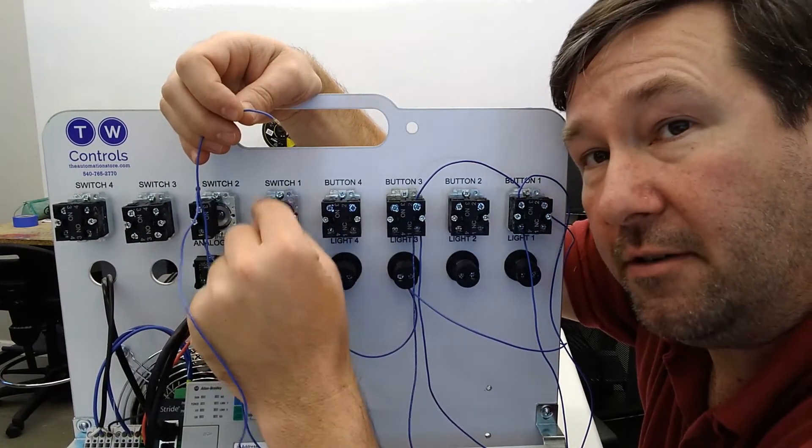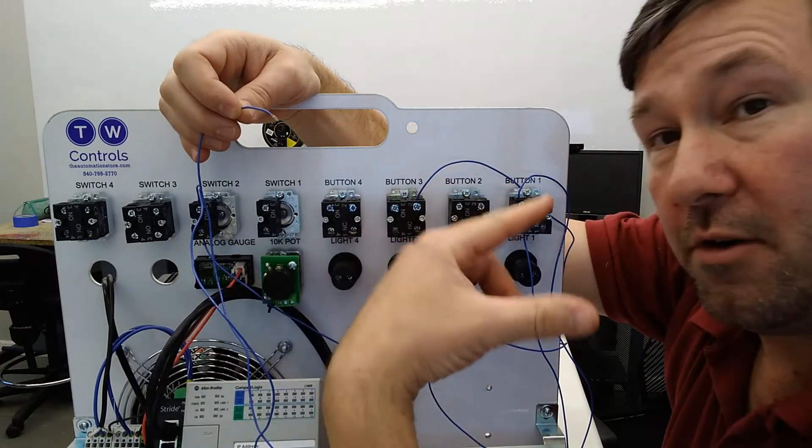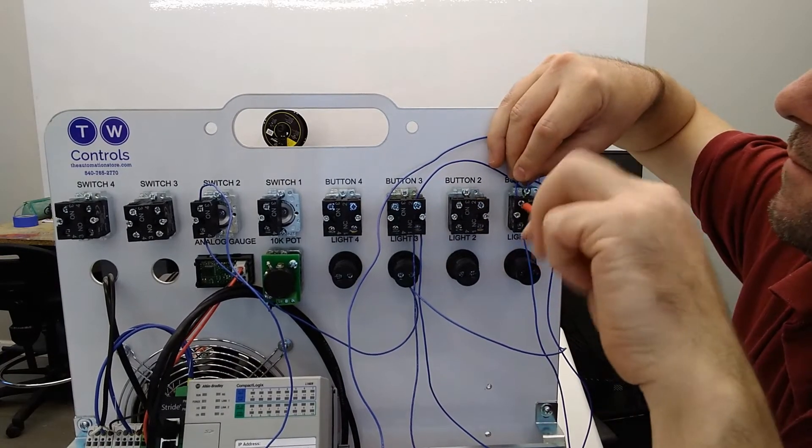If you're coming from our two-wire video, that's going to be the top of switch one. If you're coming from our three-wire video, that's going to be the top of button one. So we'll put it right here on the top of button one.